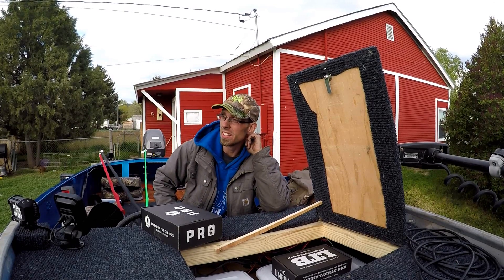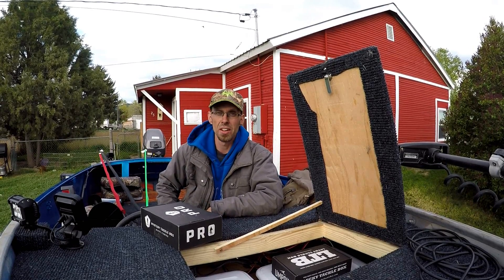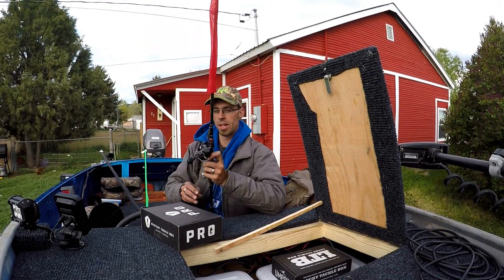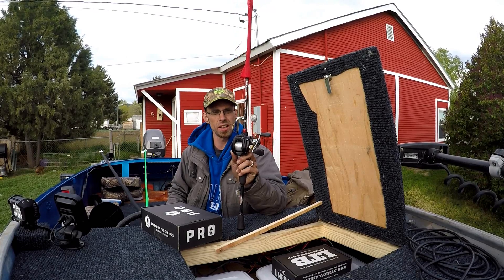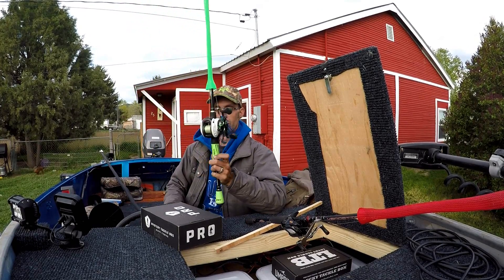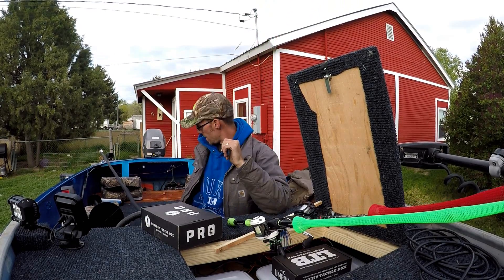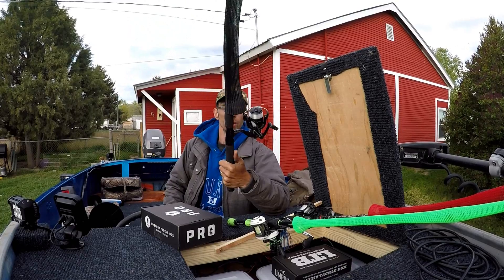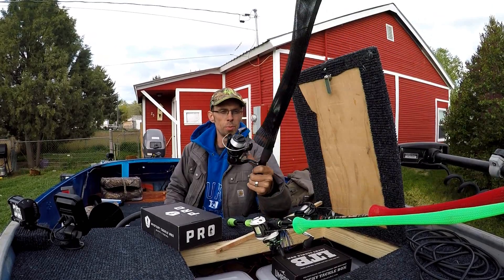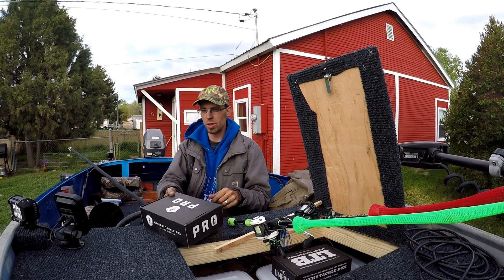Depending on how each pond is, we might end up going to three or four different ponds, or we might just end up going to one — depends on how the fishing is. I've got my Abu Garcia Vendetta with the Lews Tournament MB, my Lews Mach Speed Stick paired up with the Mach One Speed Spool, and I'm going to rig my Ugly Stick spinning rod with the drop shot. Let me get rigged up and we'll hit the road.